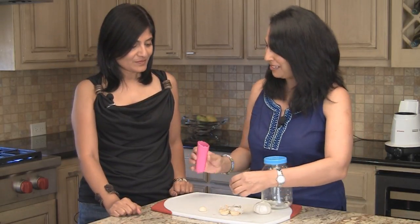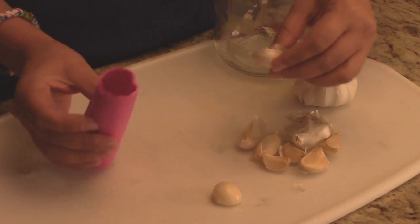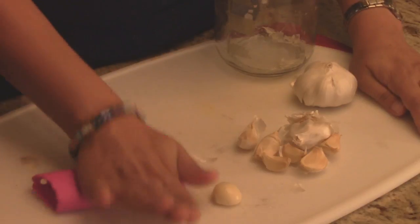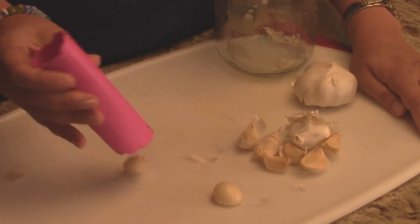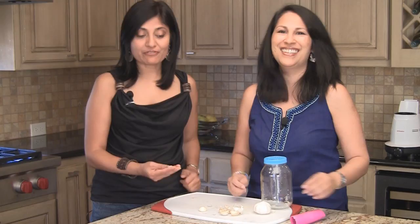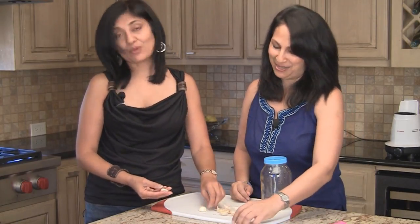This is a little gadget, like a little silicone tube, and you just take it and rub it like that. We're not trying to sell this — it's not on our website. It's a really cool thing to have; one of those things we found that we just love, and that's why we want to share it with you.